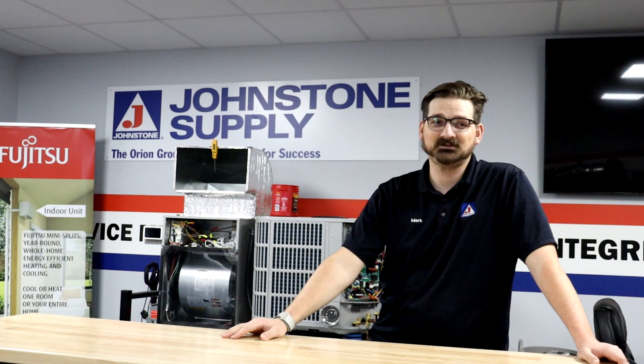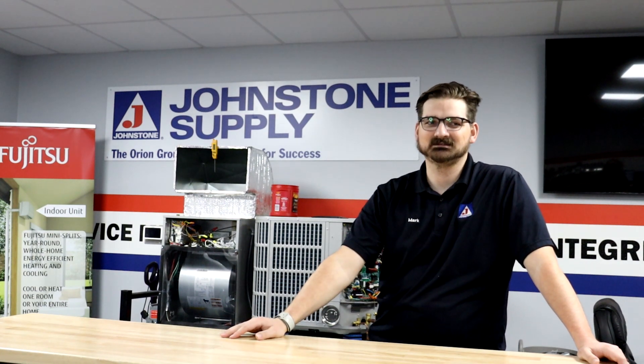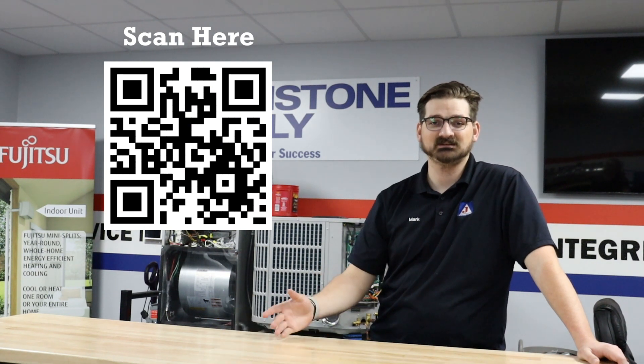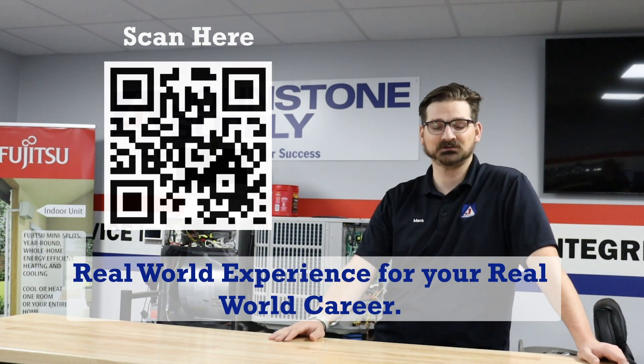Hopefully that was a fast enough video for you, and now you should know a little bit more about capacitors and how to test them. For this and any other training needs, come check us out at the Johnstone Supply Training Center, where we give you real-world experience for your real-world career.